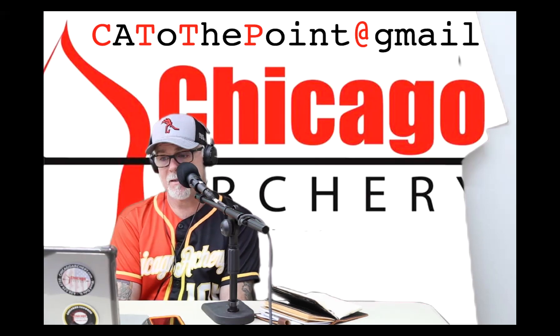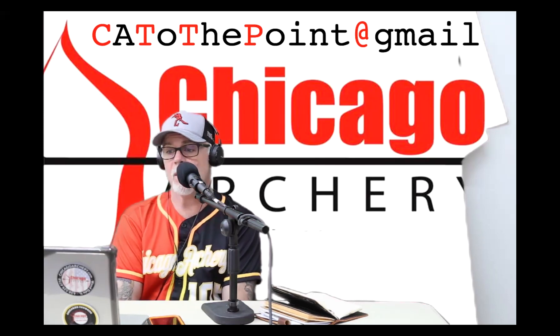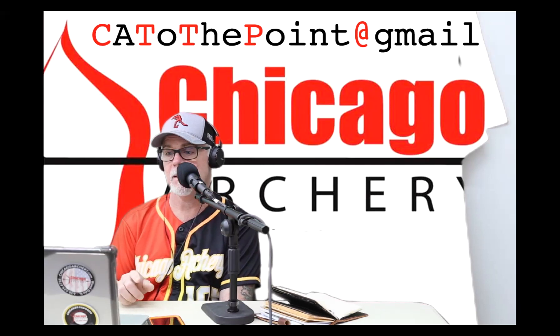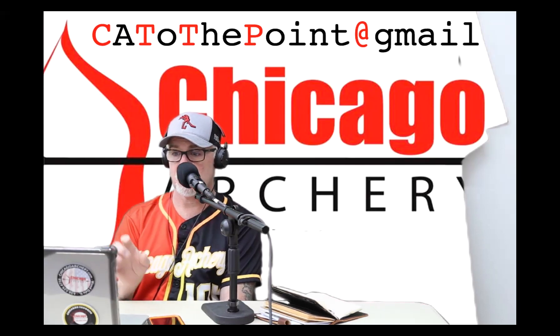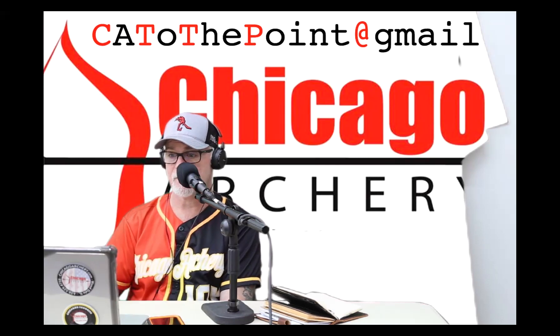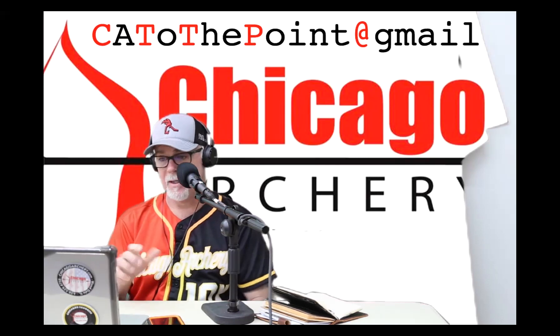We have one more brand, and that's the Elite. The Elite has one where you loosen the lock nut and then turn a screw — it actually has a sticker on it that says 'tail right' or 'tail left.' So you get that set.